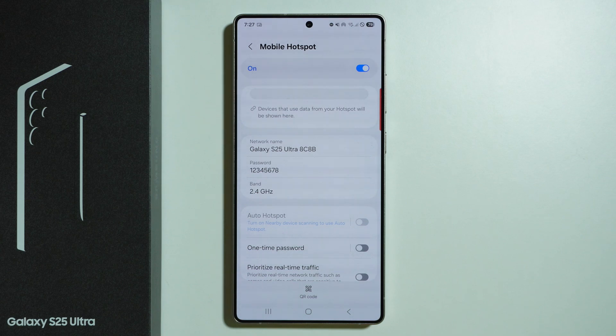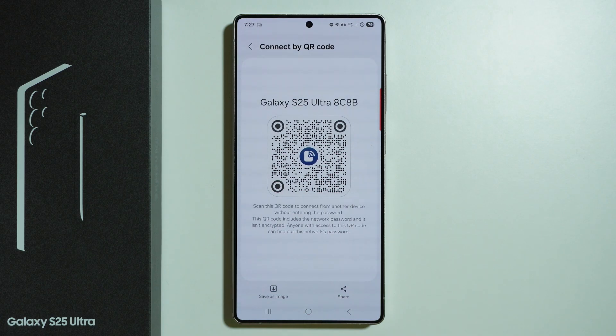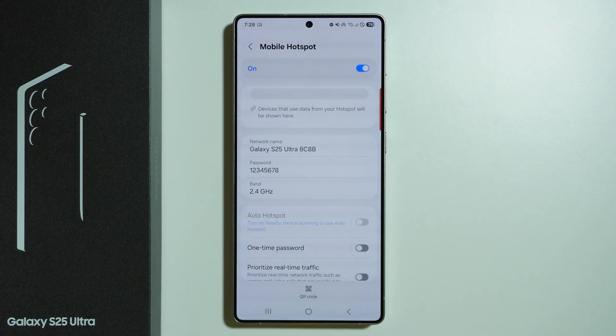Besides setting up a password, you can also generate a QR code, which might also be helpful. If the other device has the option to scan a WiFi QR code, you can use it in order to connect to your hotspot.